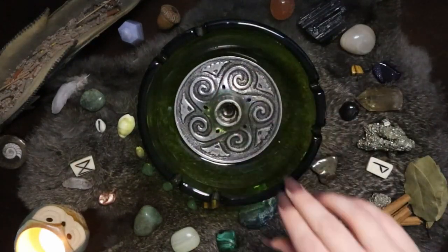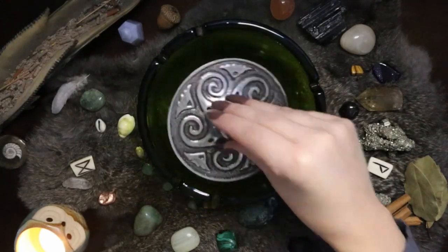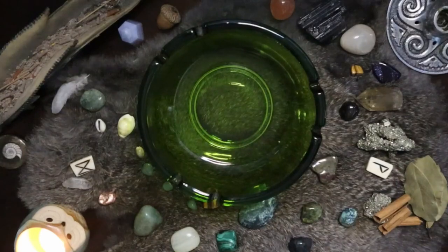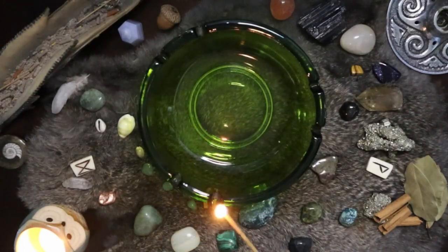I use an old green glass ashtray that I got from a thrift store a little while ago — it's the perfect size for my money bowl. One of the things I love most is that my candle holder fits right perfectly in the bottom of it. So I use a lot of candle magic in my workings, though the money bowl is not exclusive to that — you don't have to use candles in your money bowl. It's just personally what I like to do.